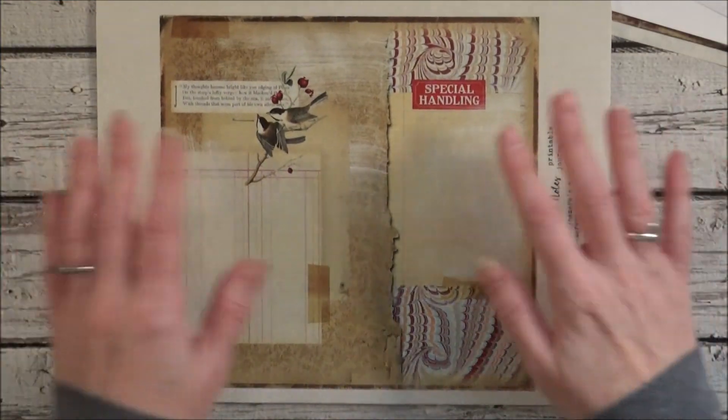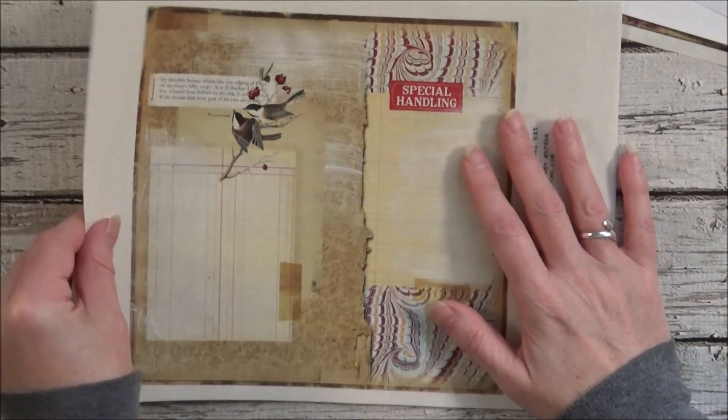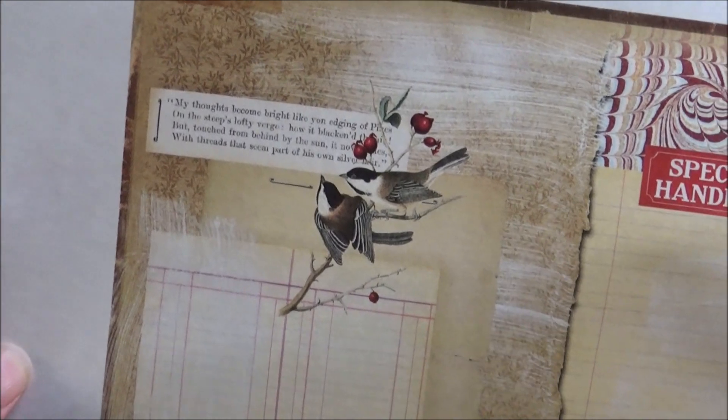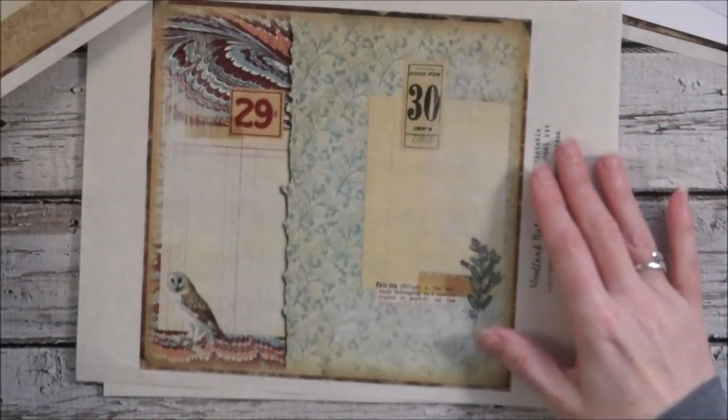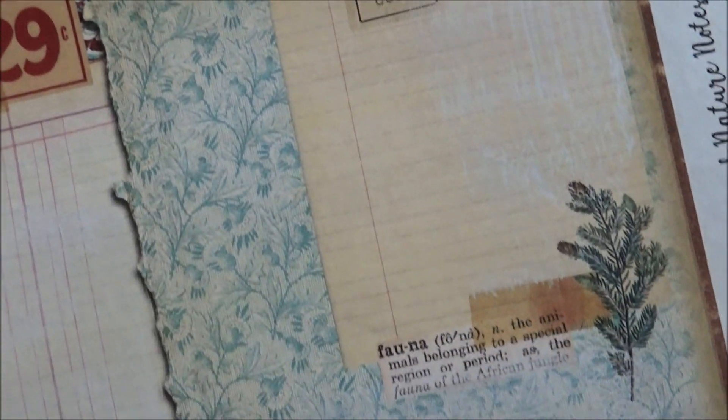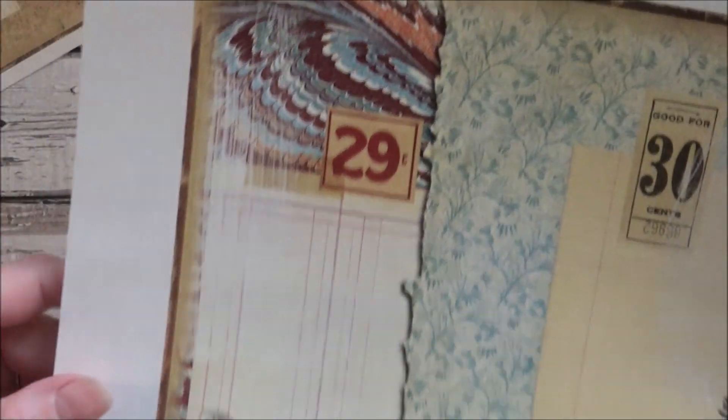This here is winter part two. There's a little quote up there regarding pines. And there's some gesso on here as well — just gives it a more grungy look.